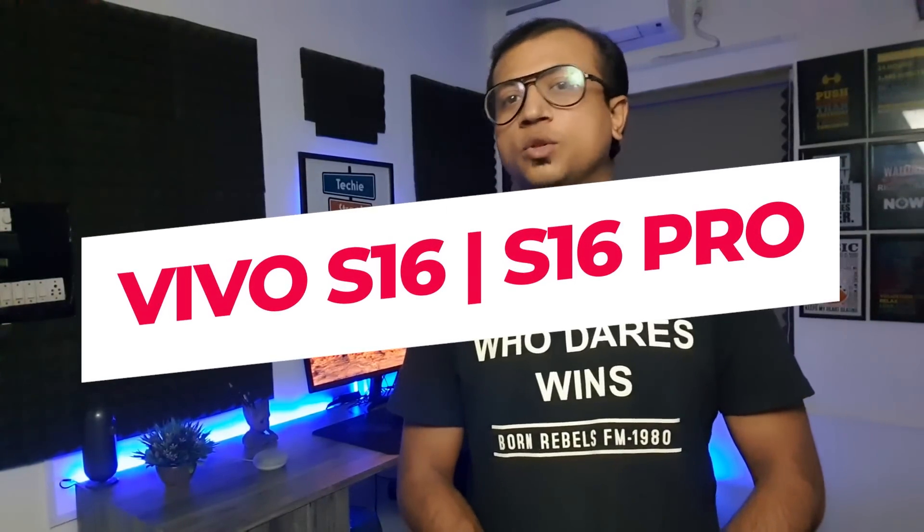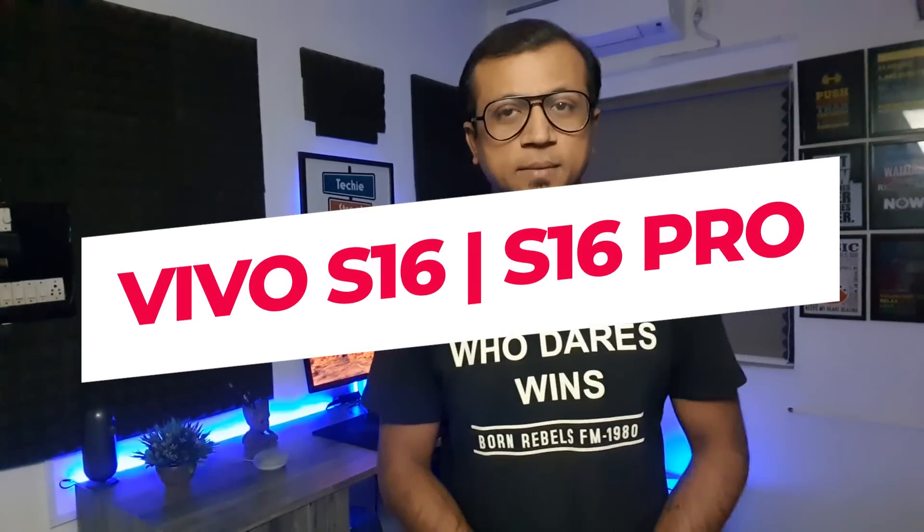Vivo S16 and S16 Pro, which has launched as a camera-centric phone. My name is Milan and you are watching Tech Street.